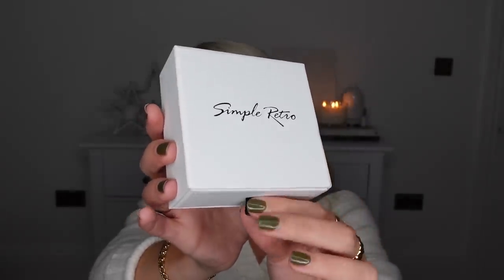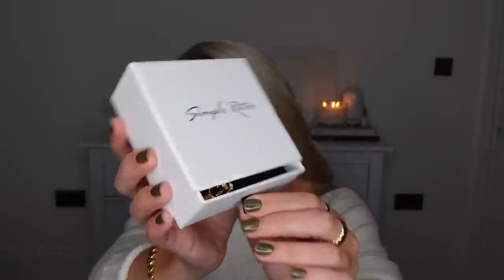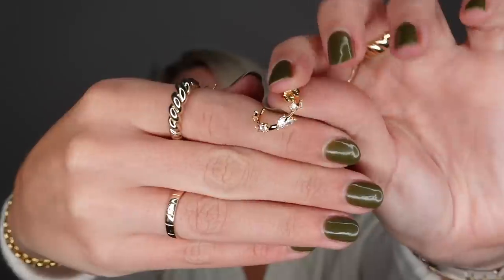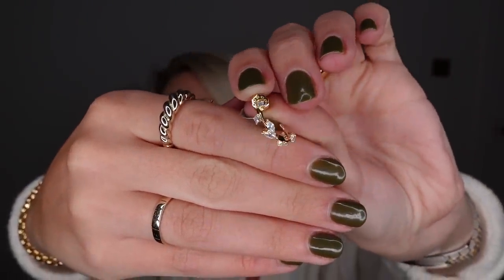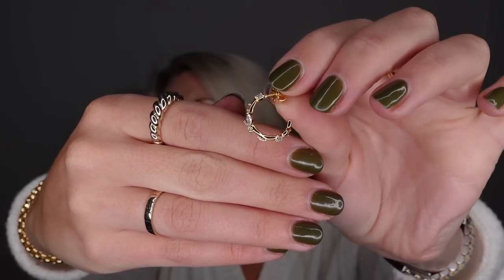Jewelry is another item I spotted on their website which I thought would be great for gifting. I ordered one item which comes in this beautiful simple little gift box, and inside I have a pair of earrings. These are perfect for Christmas — a dainty hoop earring. If you like these little huggy earrings, these are kind of an elevated version for Christmas parties. They've got little tiny glitzy details within them — just a really simple design that elevates a simple hoop into a little Christmas party hoop.